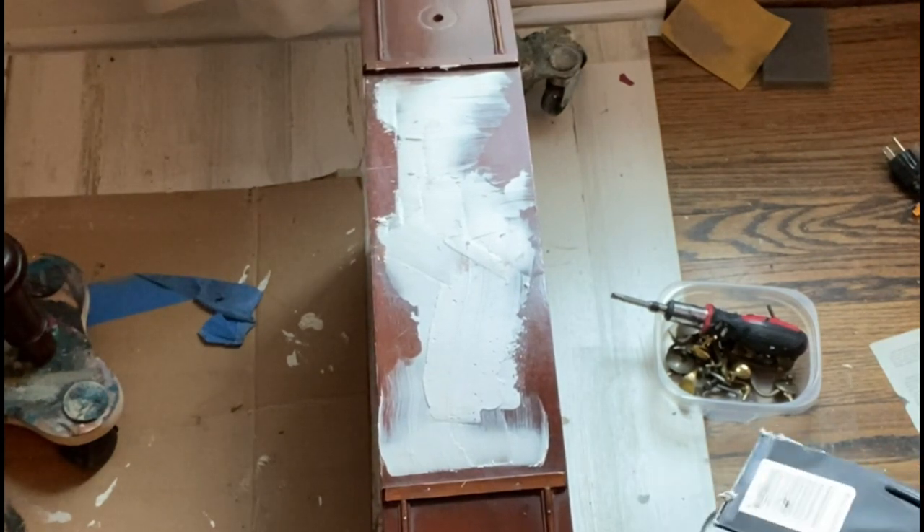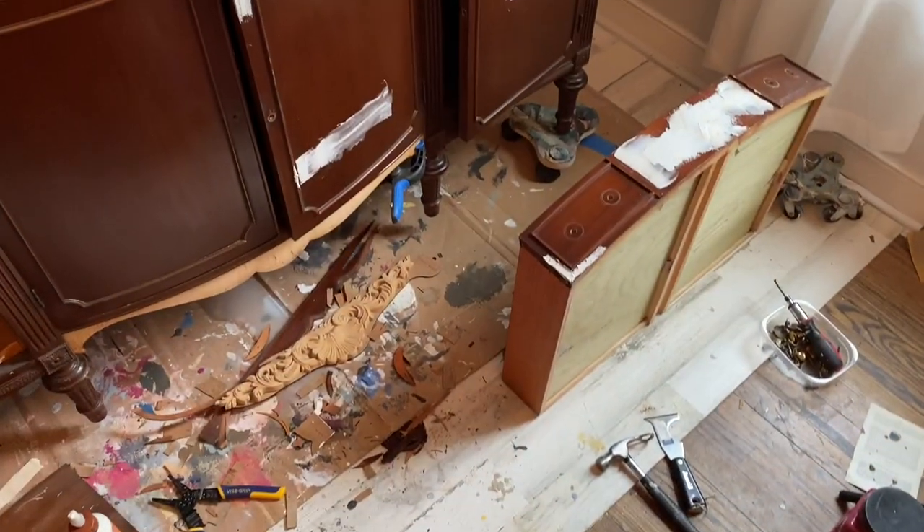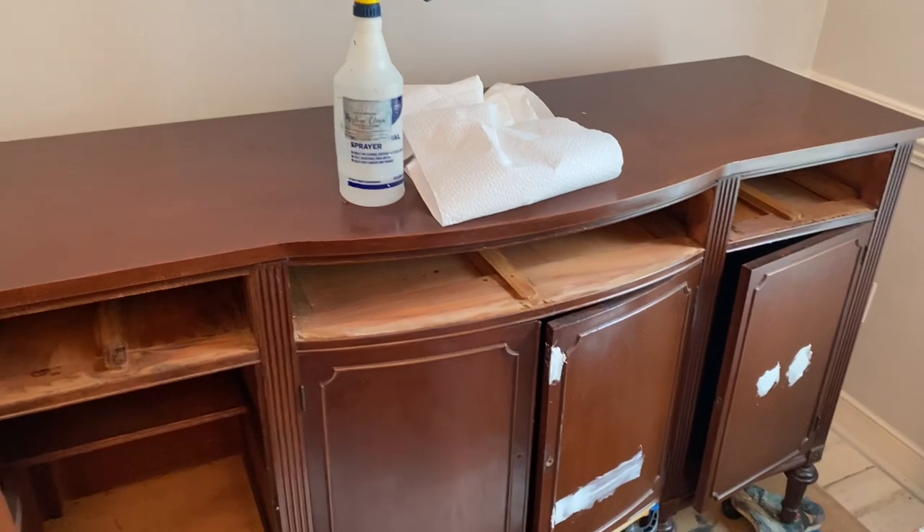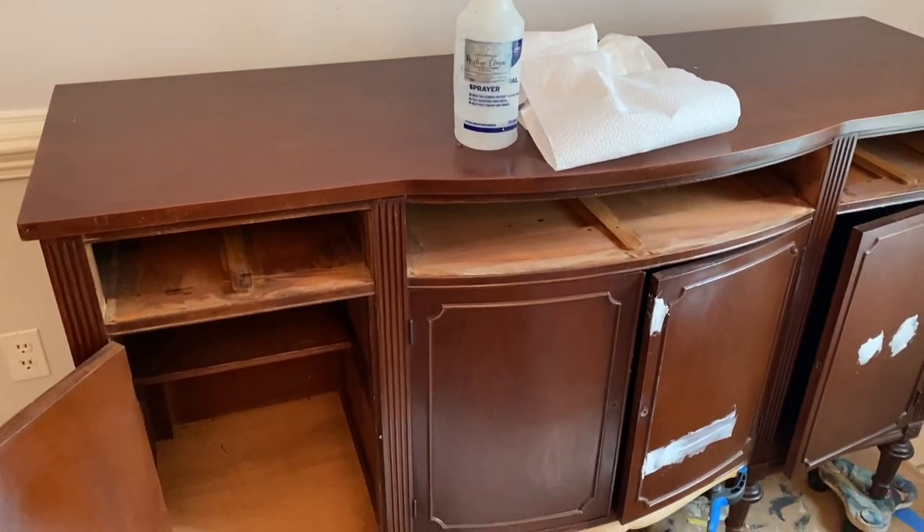While that mud was drying, I came in with White Lightning. White Lightning is perfect for cleaning all of your projects — I clean inside and out, tops, bottoms, backs, fronts. The whole entire piece is going to get cleaned with White Lightning.